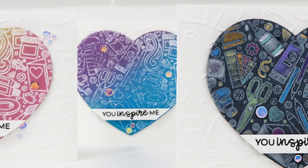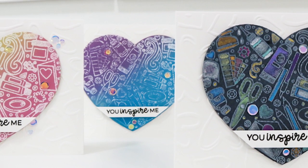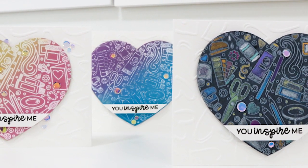Hi and welcome. I'm Lisa here for Trinity Stamps. Thanks for joining me for another card video. Today I'm sharing a few quick and simple cards that are perfect for your crafty friends.